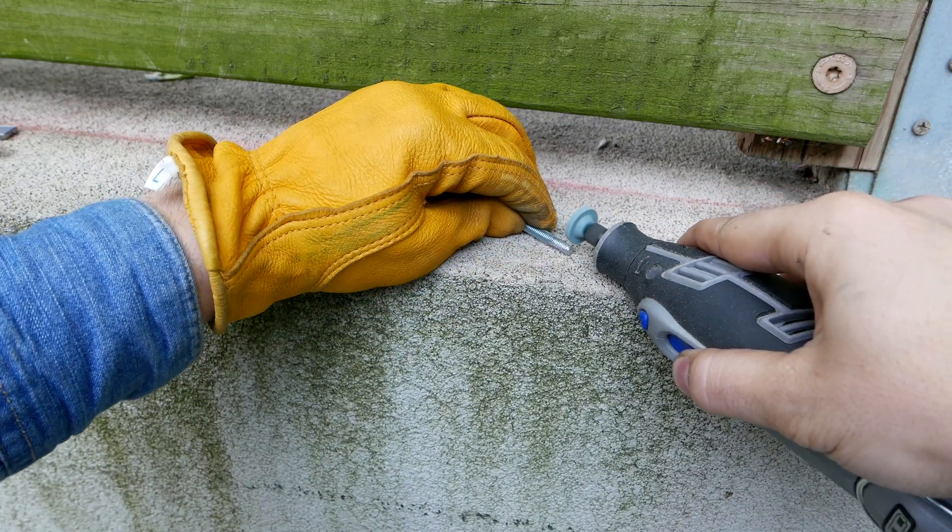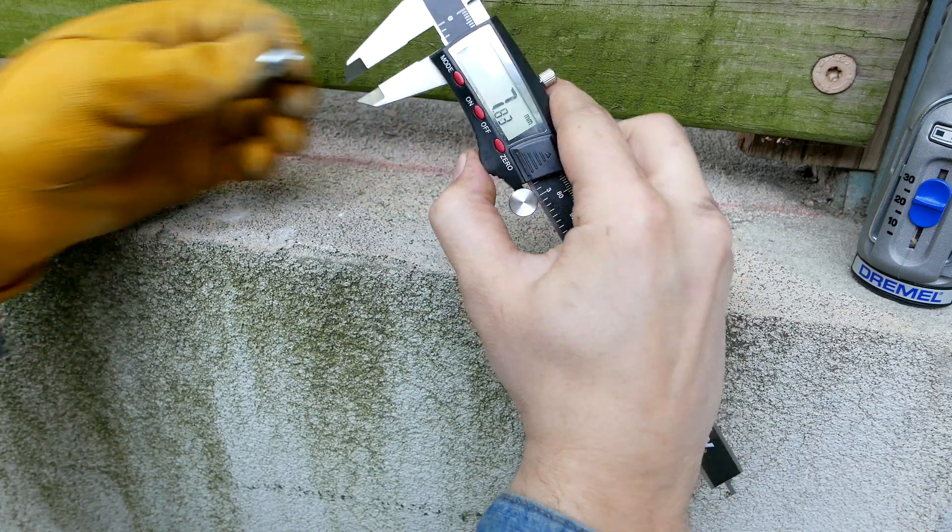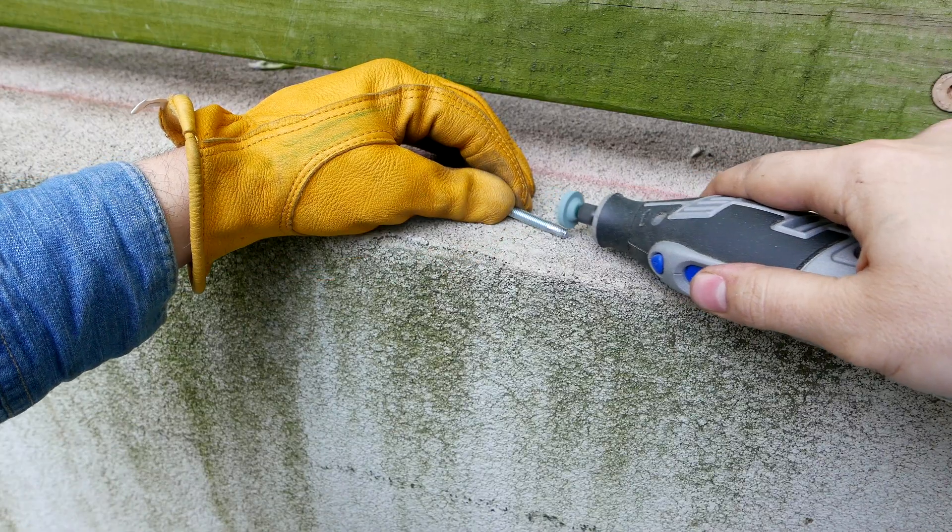Be sure to rotate the bolt as you grind it down and periodically use a micrometer to ensure you have a proper step down from 6mm to 4mm.